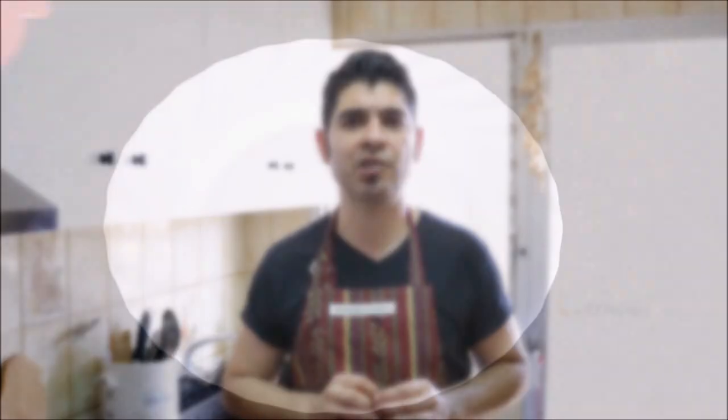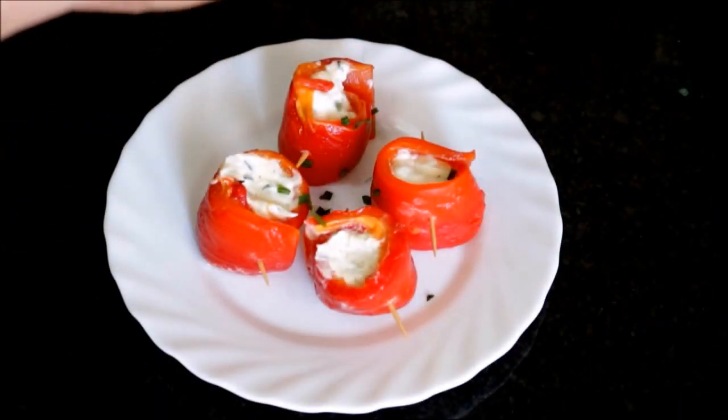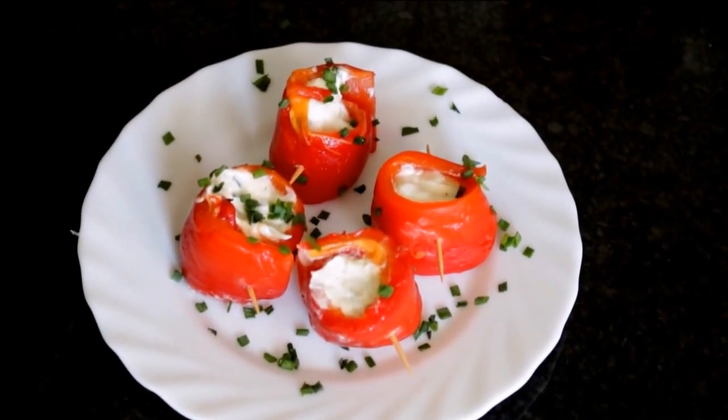It's been about 30 minutes since we added our roasted red bell peppers with filling to the fridge. At this point you can go ahead and take them out — they're ready to be served. I'm going to grab a couple of them and put them on a separate plate for presentation. We'll garnish with some fresh chives, and there's our final dish of roasted red bell peppers with a garlic cream cheese filling.